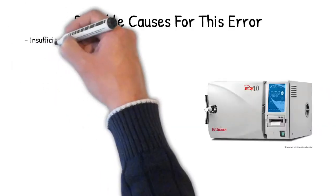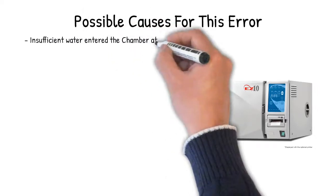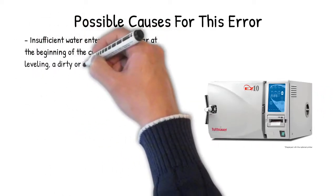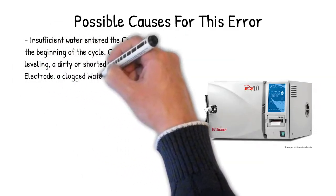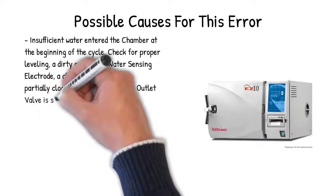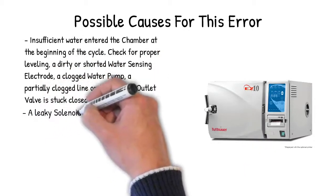Possible causes for this message are: insufficient water entering the chamber at the beginning of the cycle — check for proper leveling — a dirty or shorted water sensing electrode, a clogged water pump, a partially clogged line, or the air outlet valve being stuck closed.